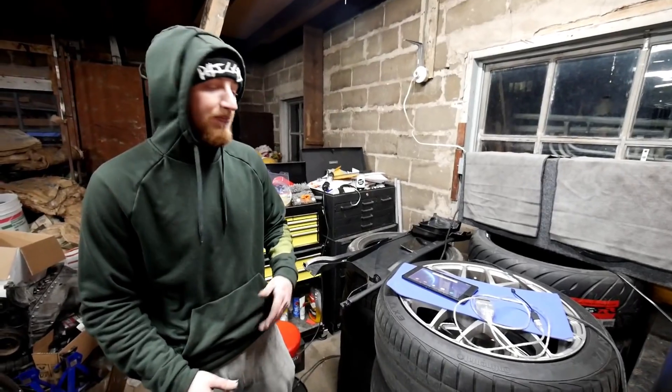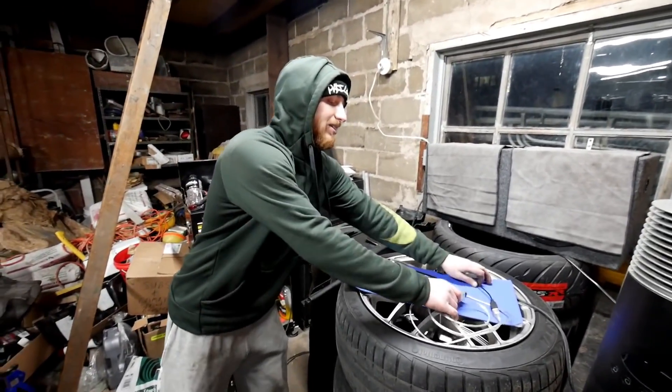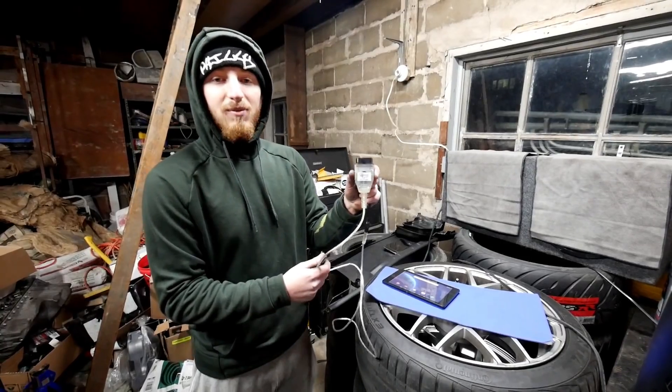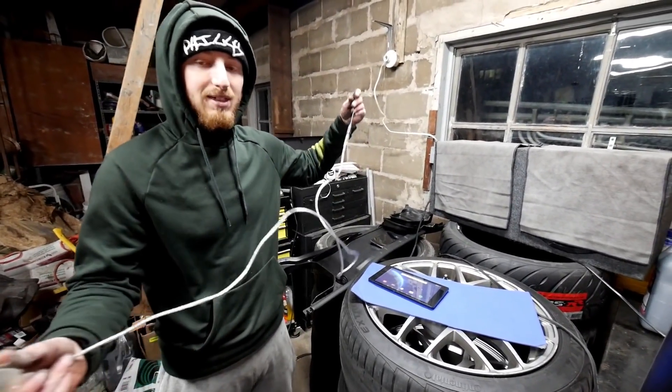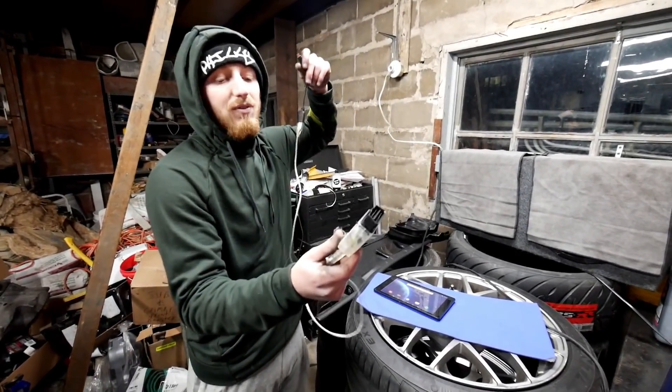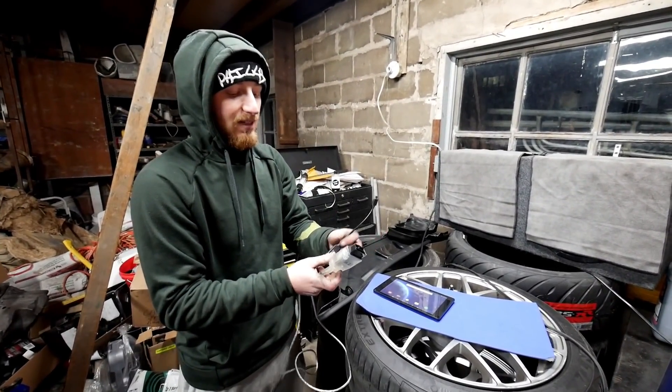Second, what you're going to need is a K+DCAN cable, which you can get from anywhere, but I highly recommend this one — it's BeamerGeek's cable. I recommend this because you can install your flashes up to 50% quicker, so highly recommend it.